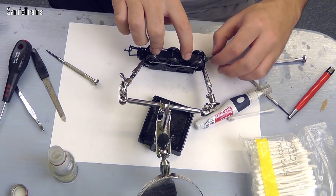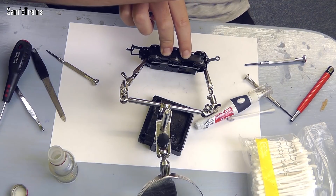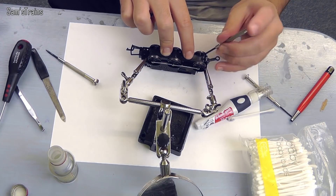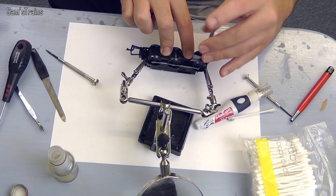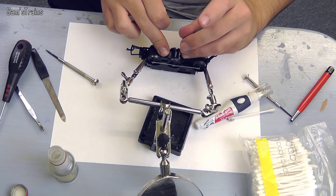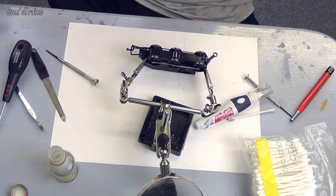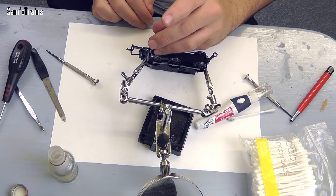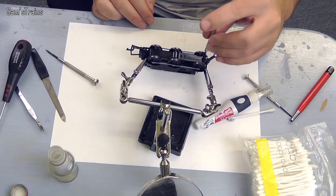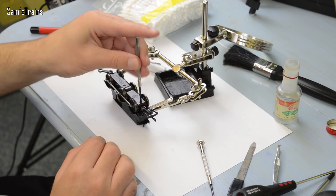Don't put any screws in until you're happy that they're all in place. Hold the plate while you do this because you don't want it to spring back up. Put the screws in very loosely to begin with — all of them — and once they're all in loosely you can go along and tighten them up. That just makes sure the whole plate sits in place nicely.